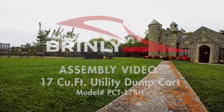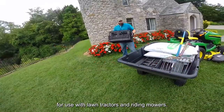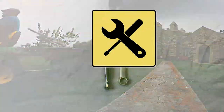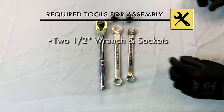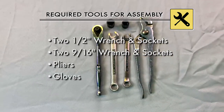In this video we will be assembling the Brinley 17 cubic foot utility dump cart for use with lawn tractors and riding mowers. Tools required for assembly: two half-inch wrenches or wrench and socket sets, two nine-sixteenth inch wrenches or wrench and socket sets, pliers, and gloves.